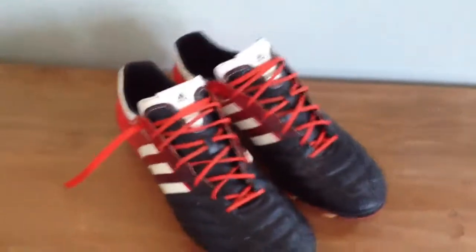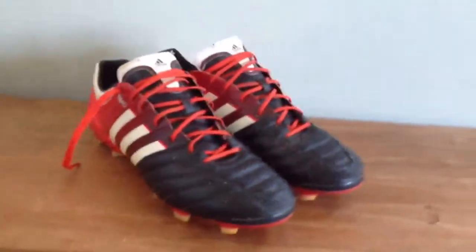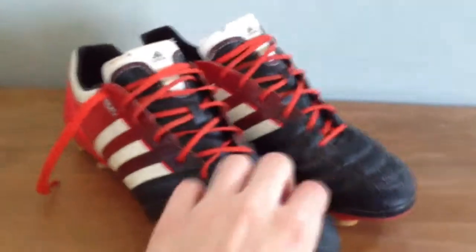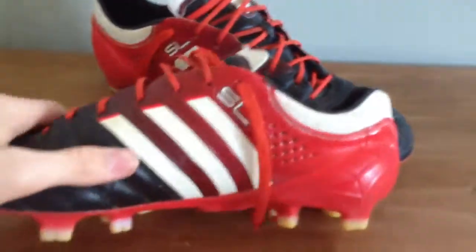First thing is that they are leather in the toe area, so that's a good thing. You really have to break it in a little bit — it's not extremely soft right out of the box, but it won't cause you any trouble. It's just leather in the toe area and then it's a really thin synthetic all the way around and back to the toe.